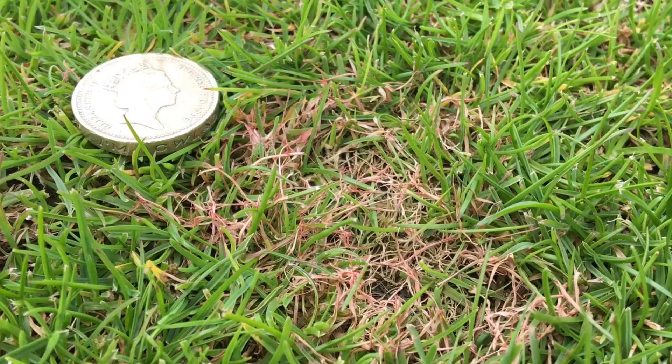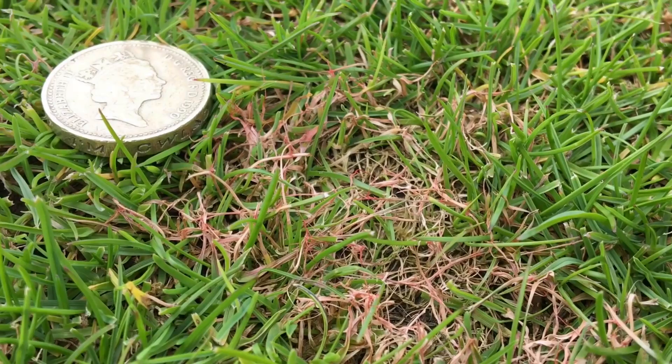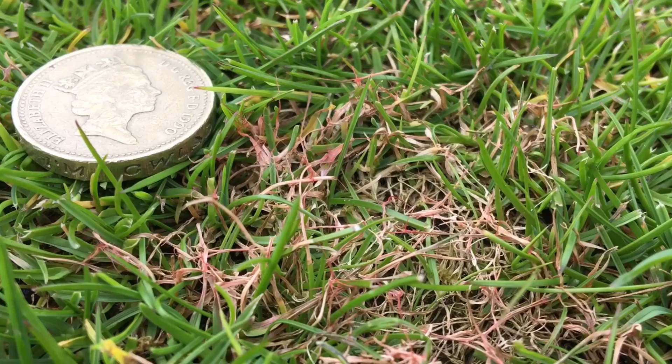So let's take a little look at the disease and I'll talk about a couple of products and a couple of options you can put on for it. Here we have a really nice obvious patch of red thread disease within this cricket wicket. You should be able to see the fungal hyphae, these little red threads that are sticking out 90 degrees from the main direction of the leaf. That's the telltale sign that you've got red thread.